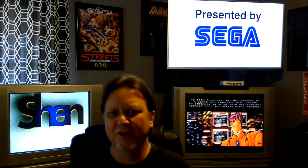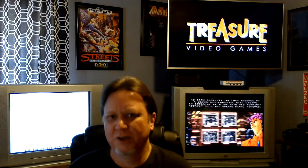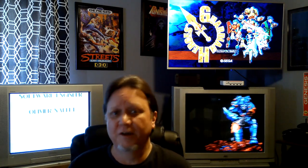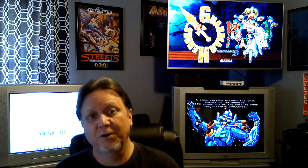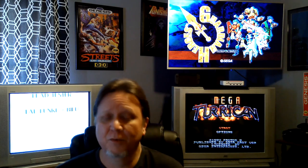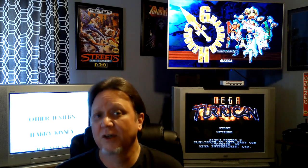I connect my NeoGeo Mini to the Sony Trinitron and play it that way. I wanted to show you how that looks, so I did my best to capture some CRT footage of the NeoGeo Mini. Keep in mind that when you're capturing CRT footage it's never perfect — there's a little blur, but that's the camera. In person it looks flawless and plays smooth on my CRT TV. Without further ado, let's take a look at how it looks on a CRT TV.